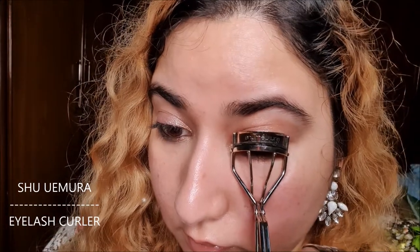I have long and straight lashes, but I bought this mascara for the lash extensions effect since I don't wear fake lashes. Now, I'm curling my eyelashes with Shu Uemura's eyelash curler.